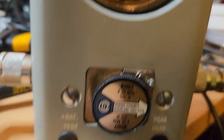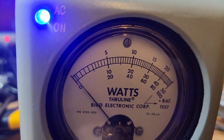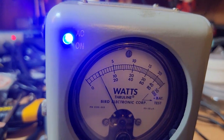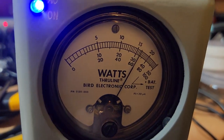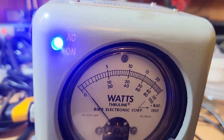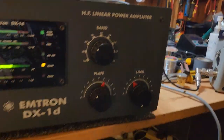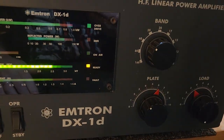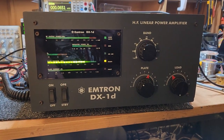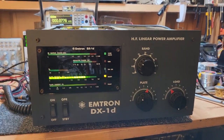We're getting about 700 watts, peaking on 800 watts, and that agrees — we're on the Bird with the 500 watt slug on the bottom scale. So that's around 700 watts with about 40 watts input. That's doing fine, no issue there.